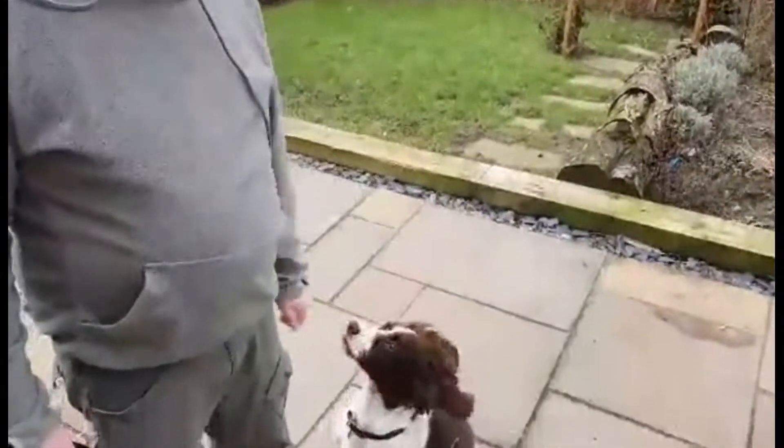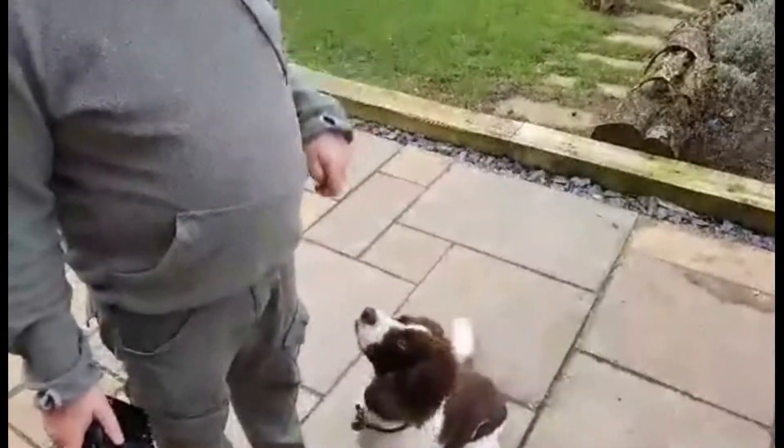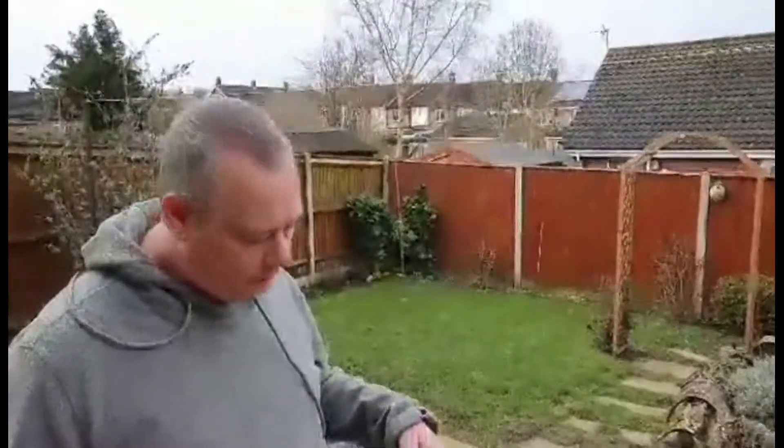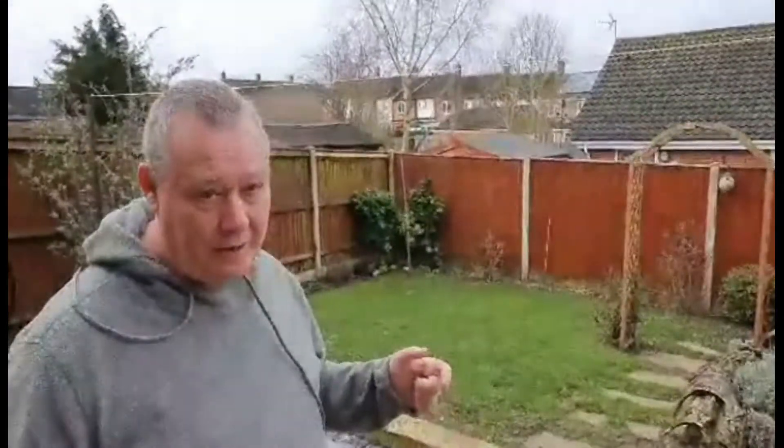Hi guys and welcome to Portraits by Steve. As you can see I'm with my good old buddy Sethi. Just giving you a bit of an idea of some of the stuff that we're trying to create — new styles of shooting. So literally just in my back garden at the moment.